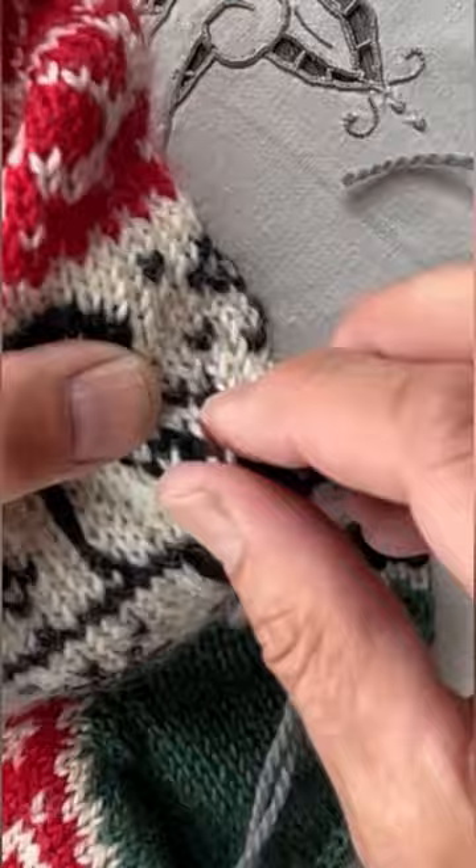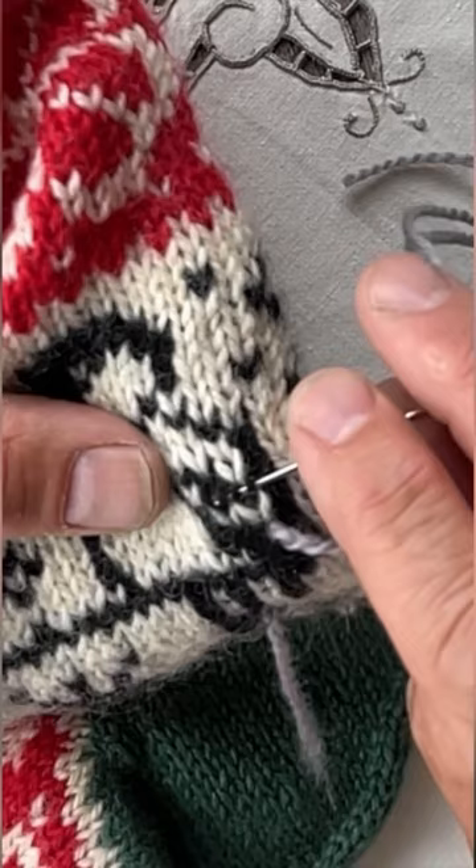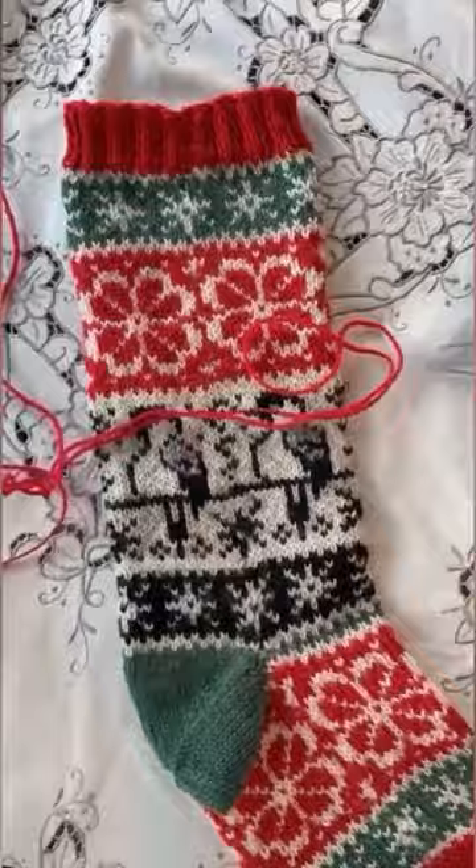The bullfinch needs a duplicate stitch, and this is how you do duplicate stitches. You come up in the bottom of the stitch you want to cover, you go under the legs on the stitch above, then you go back again to the bottom of the first stitch, and you tighten up the yarn carefully, and then you pop up in the next stitch. This is how you cover up the stitches.